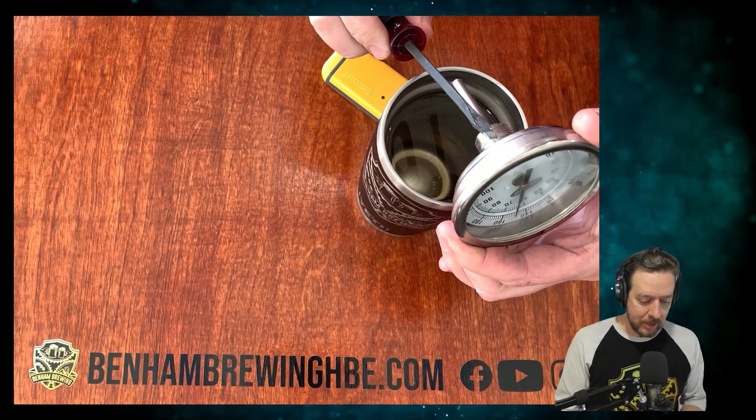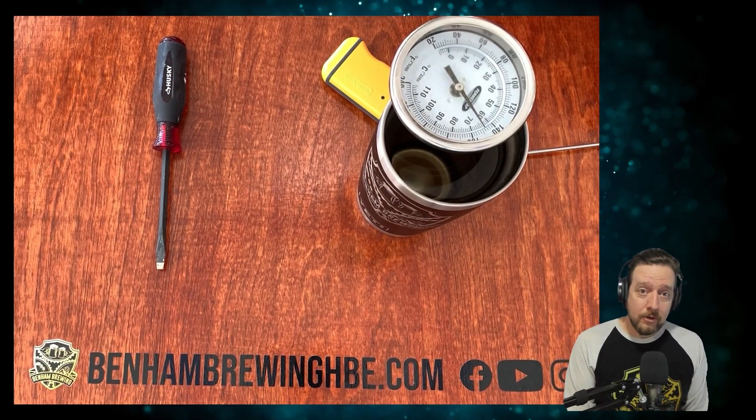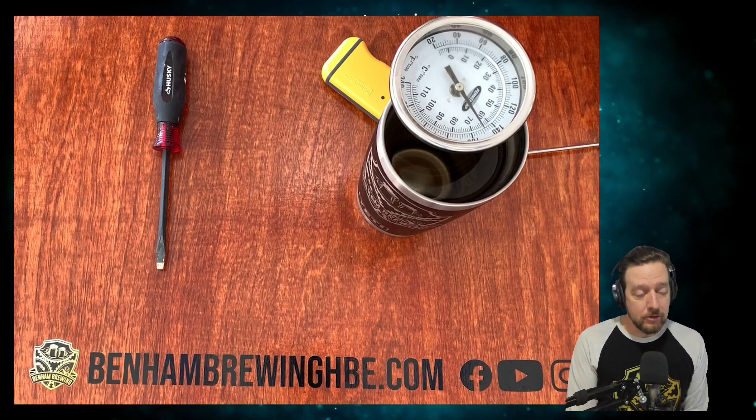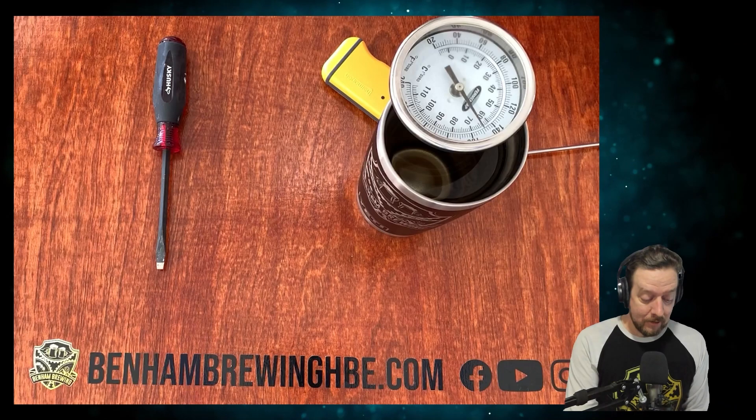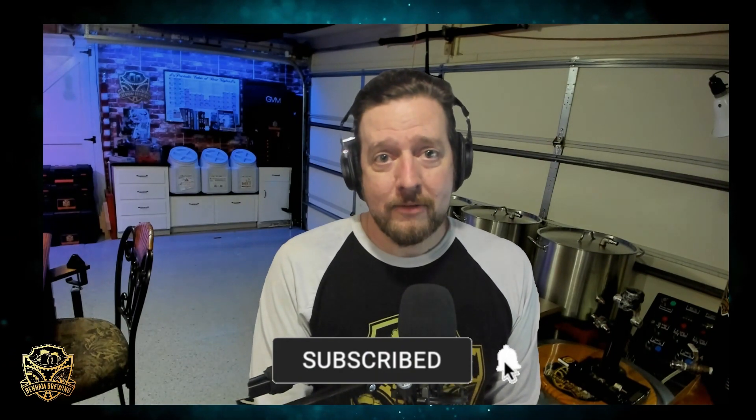This usually works really well, especially when you're keeping it within that 15-degree range that you're mashing and mashing out within. If you're in the market for a new thermometer, make sure it has a calibration screw if you want a dial thermometer. And I can't speak highly enough about getting yourself a good digital instant-read thermometer — it is such a time saver. I'd love to hear from you guys: do you trust your dial thermometers? Did you know about calibrating within that narrow range? As always, if our tips brought you some value, please like and subscribe, hit that bell notification, and I'll catch you later, my friends.